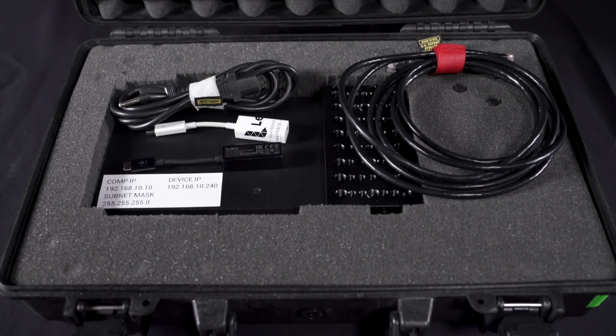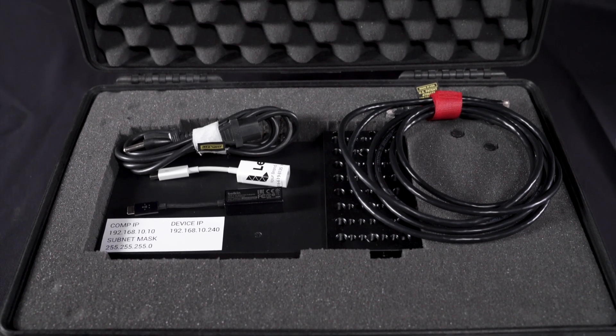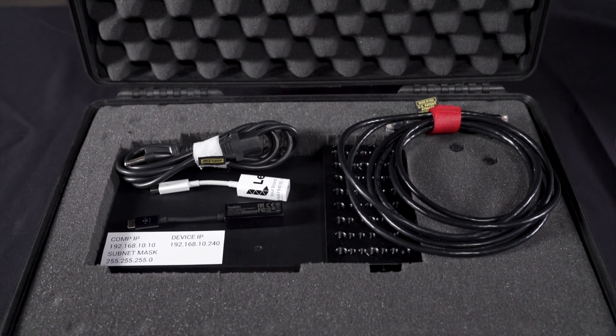Your control computer should be connected to the control port with an ethernet cable. The ethernet cable and ethernet to USB-C adapter will be in the ATEM's travel case. It's important to note that you should never use the master computer as a video source. Your program feed will be coming from the program SDI output and will run to your video destination, whether that's a TV, projector, or web stream encoder.